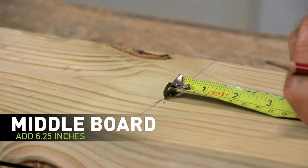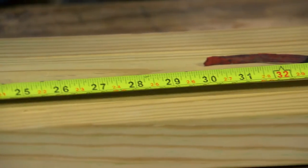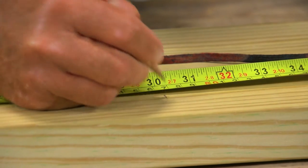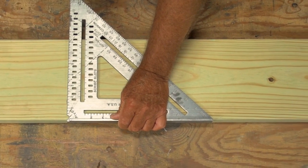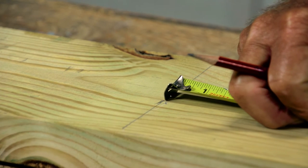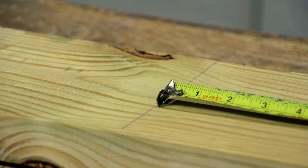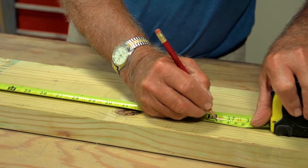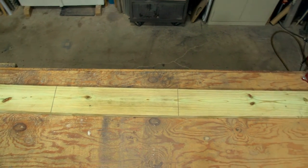For the middle board, simply add 6.25 inches to the previous noted top board measurement — in this case, 24 inches plus 6.25 inches. Take that measurement and mark the next line on the board by measuring from the previous marked line. We are going to repeat that same step for the bottom board, only this time we will add 12.5 inches to the total length of the original top board measurement and mark from the end of the middle board line — in this case, 24 inches plus 12.5 inches. Take that measurement and mark the last line on the board. At this point, your board should look something like this.